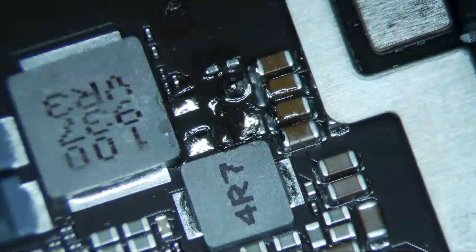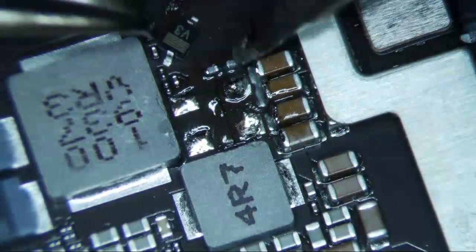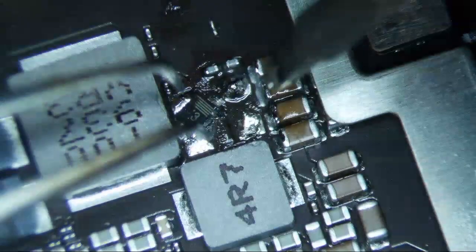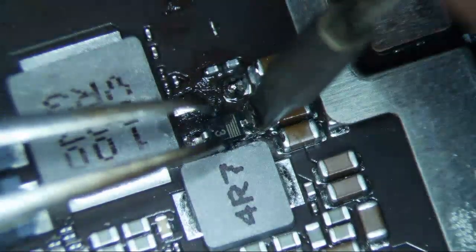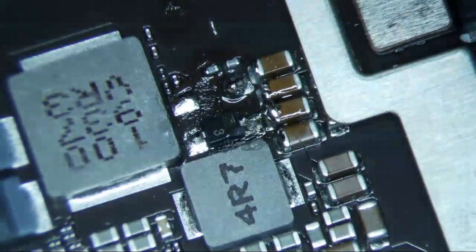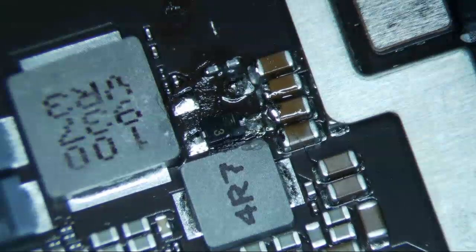I'm going to put the diodes on first and then test them after that. I'm not using my tweezers because I don't think they have enough width to produce a good solder joint — that was just a waste of time. Second time I've done that.